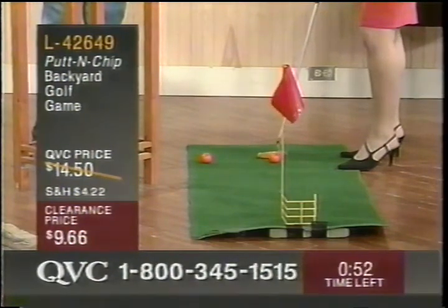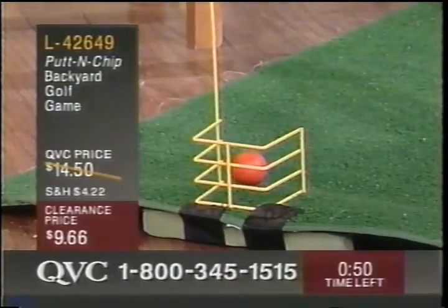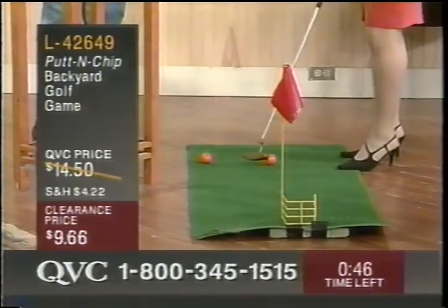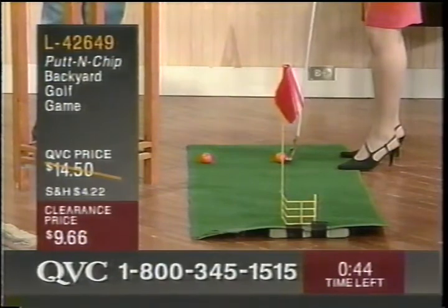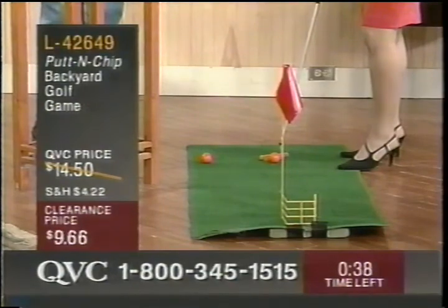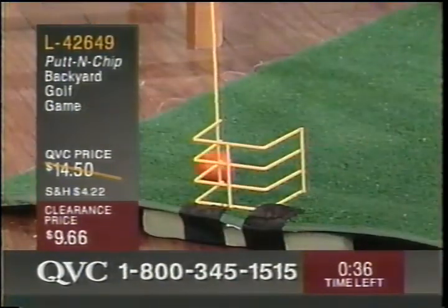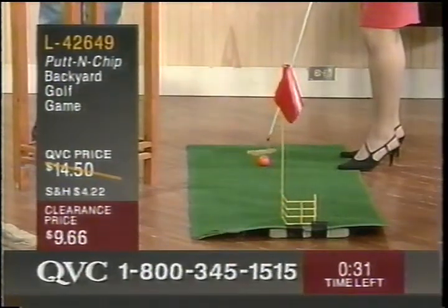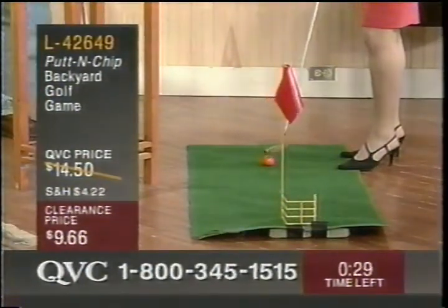This would be a great stress reliever in your office. I've almost got it into the little thing — I just need more oomph. Third may be the charm. We got golf balls everywhere here. Let me try this one right here. Are we running out of time yet?